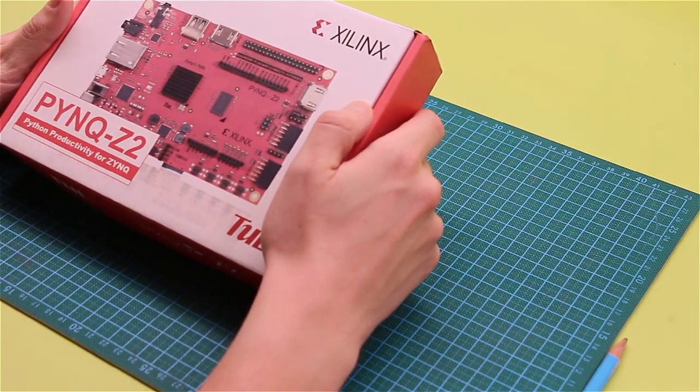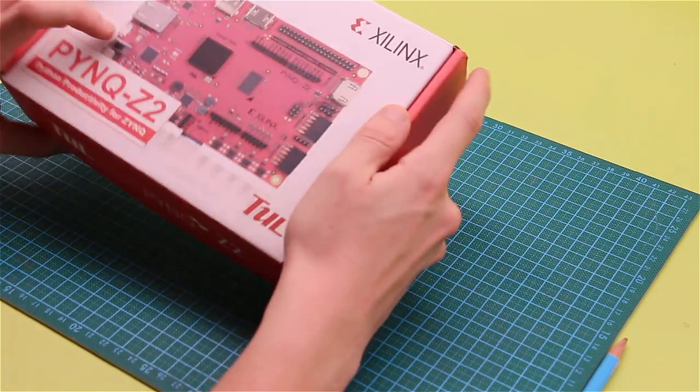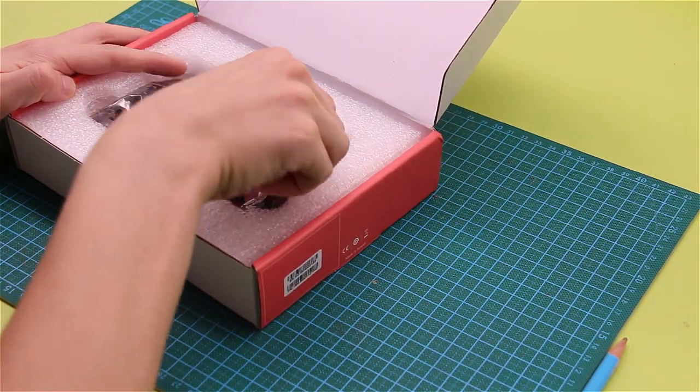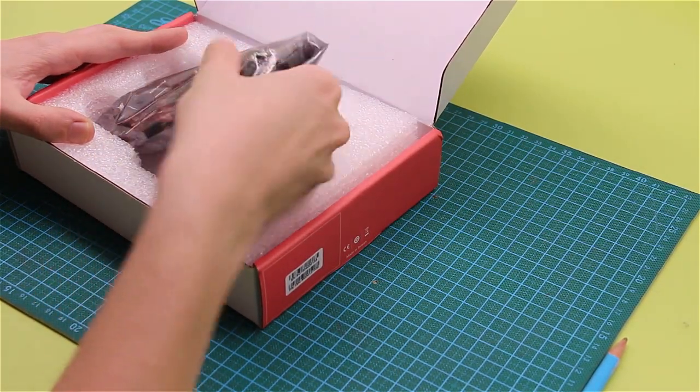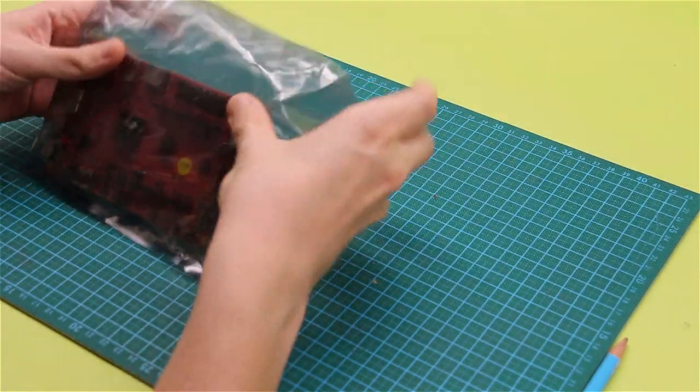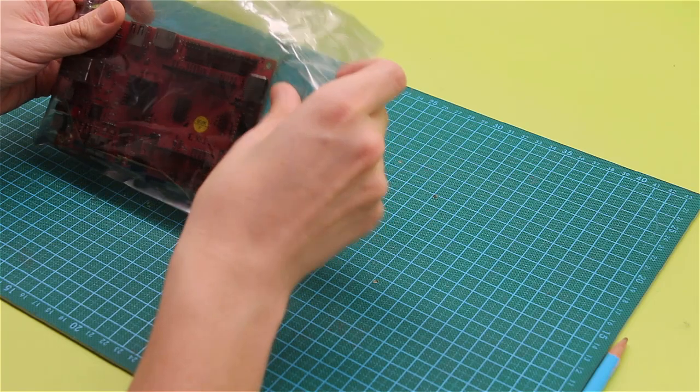Let's have a look at what's inside of the box. Let's open the box and have a look. The packaging is very simple. There is nothing else in the box besides the boards and electrostatic bag.